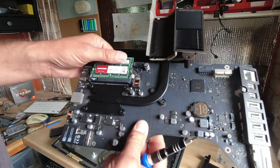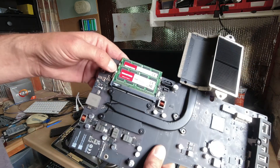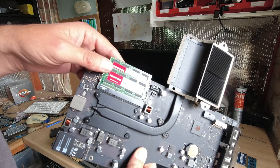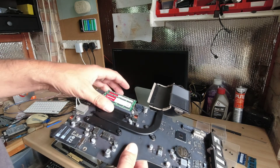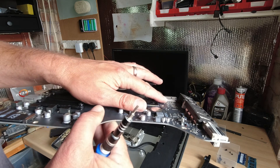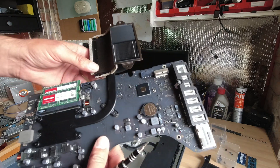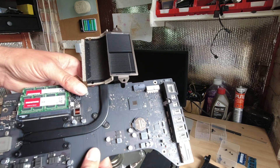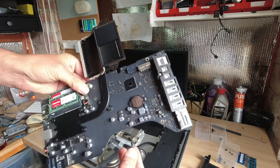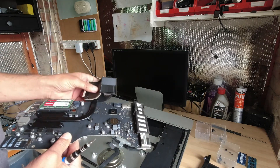The main board is out and there are the RAM slots. We've just stuck in these two cheap Amazon 8 gigabyte modules at 1600 megahertz to give it 16 gigabytes of RAM. You can see there the NVMe slot — unfortunately it doesn't work on this board; don't know whether the circuitry is not present for it. So let's put that back together and get the SSD in.